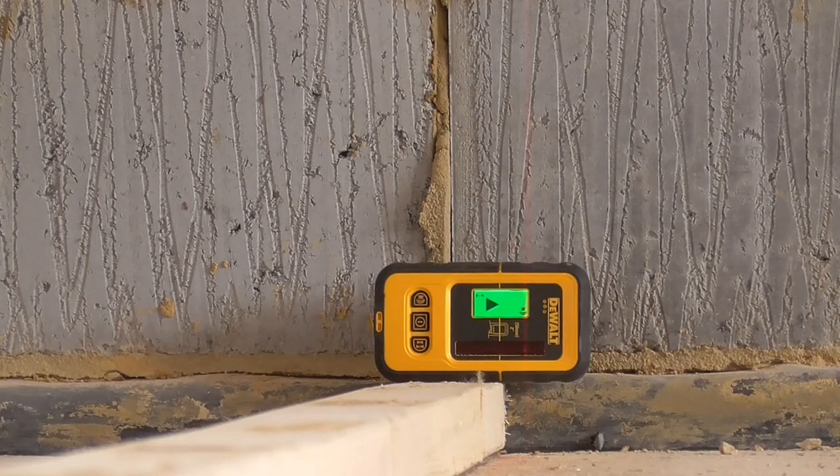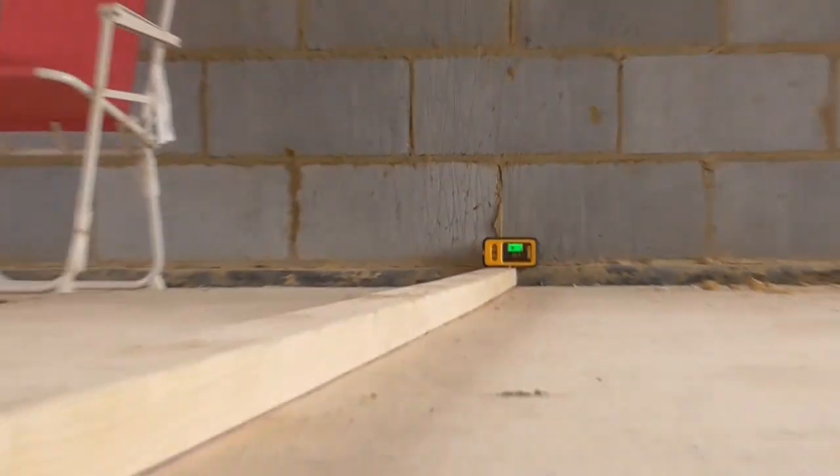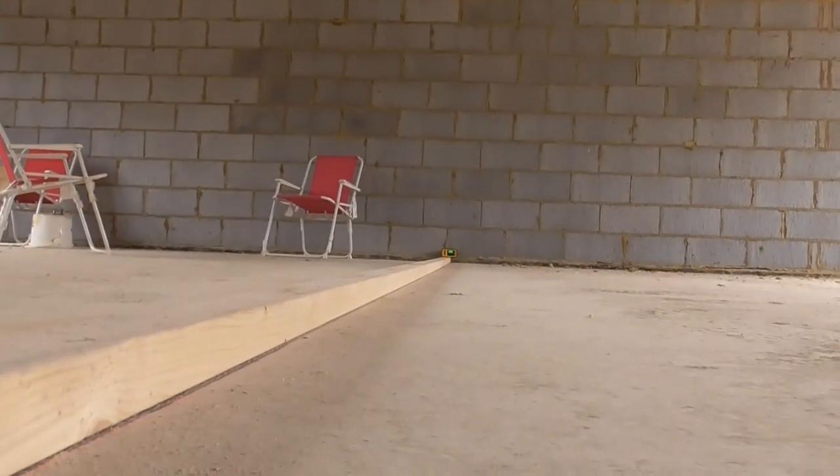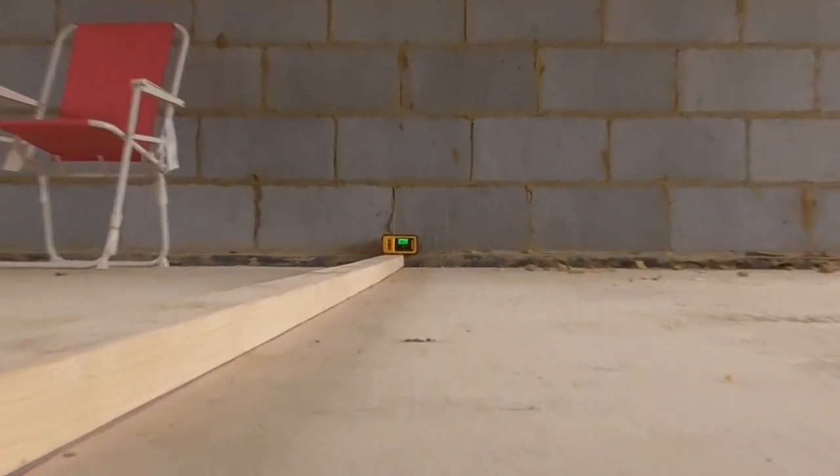So all I'm looking to do is basically line it up. I've lined the laser up this side — look, so that's where it wants to be. And now what I do is zoom it down there again.